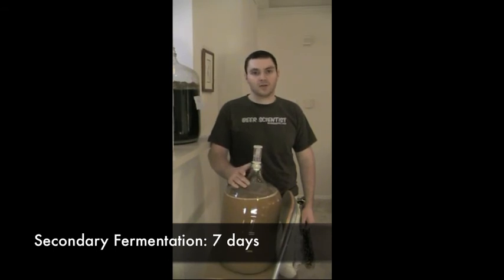This will let it age a little as well. So we're going to check back in seven days, see how it goes, and then we're going to bottle it. This has been the secondary fermentation of our Belgian white beer.